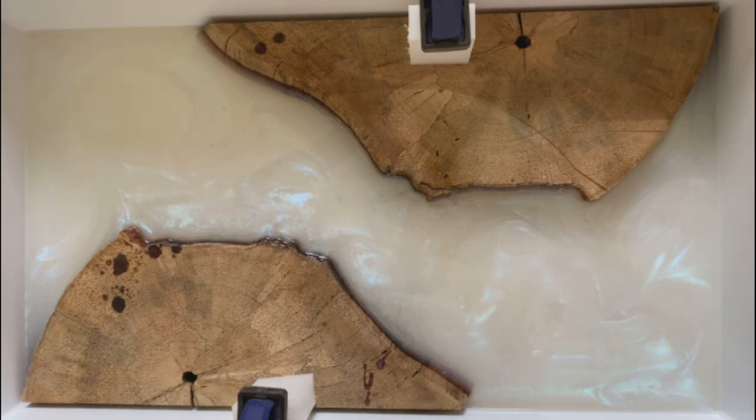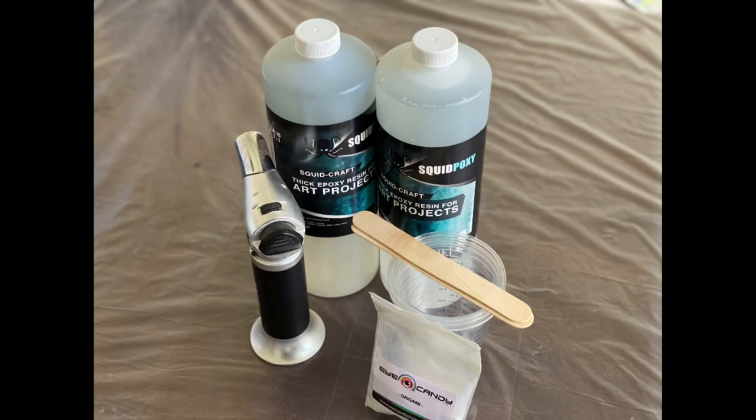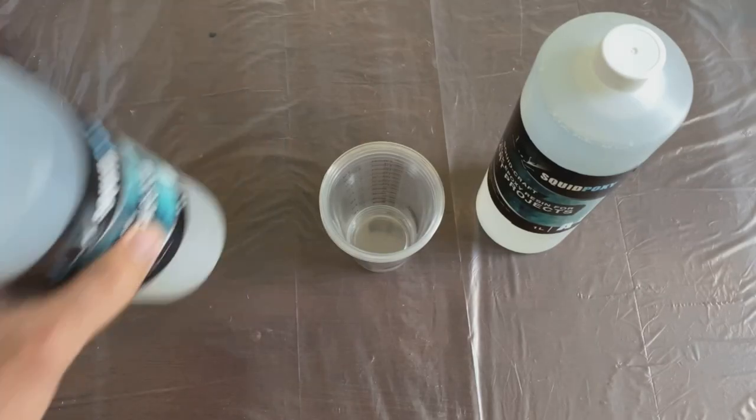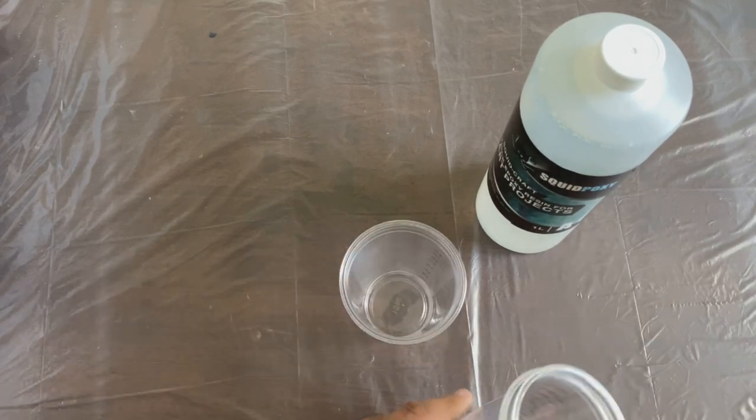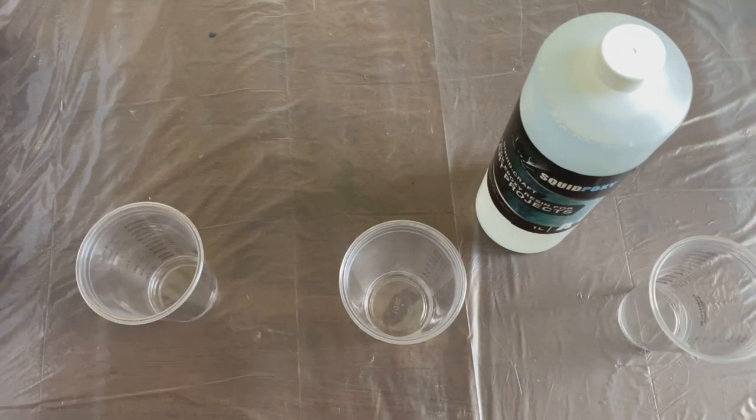For layer two, we're going back in for another much thinner layer on top of our Clearfast, and for this I'm using the Squid Craft epoxy. It's perfect for this because it's very thick, and that's going to allow you to introduce a lot of swirls and a lot of variation. My supplies here are the epoxy, three mixing cups, stir sticks, my Eye Candy pigment, and of course a small torch to get rid of any bubbles.